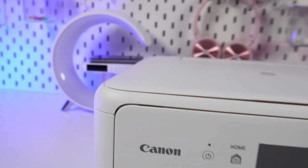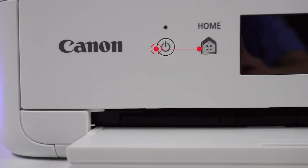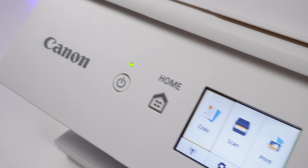You will find more tips for your printer in the user manual and in the playlist. If you enjoyed this video, hit subscribe so our channel pops up first when you search for solutions. See you next time.